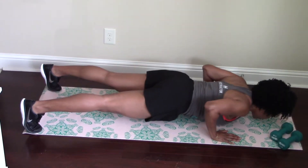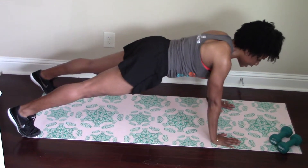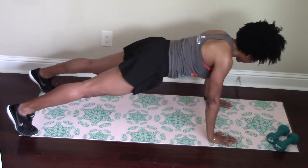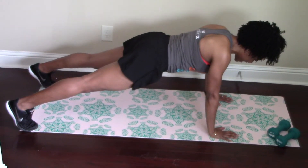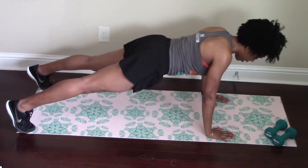So down, exhale up. And again, lead with your chest — don't lead with your head. Be sure and keep that core tight. Down, exhale up.